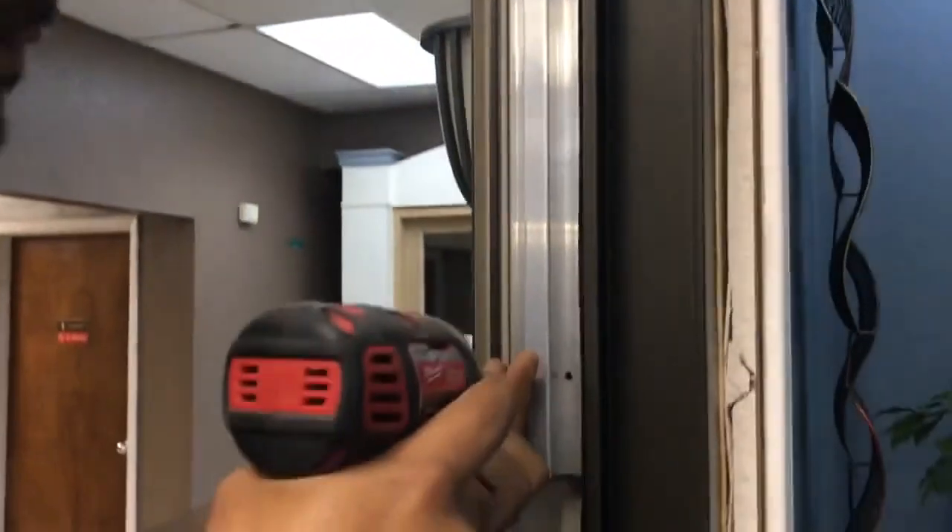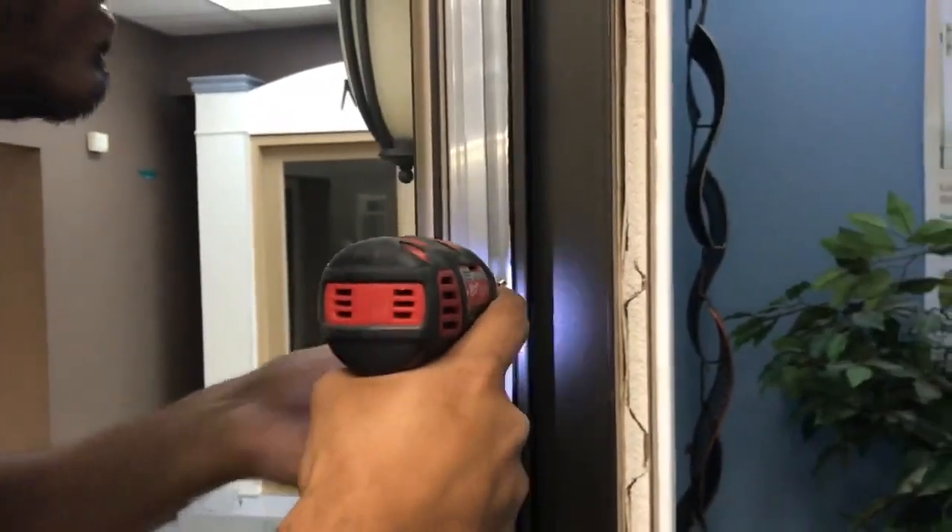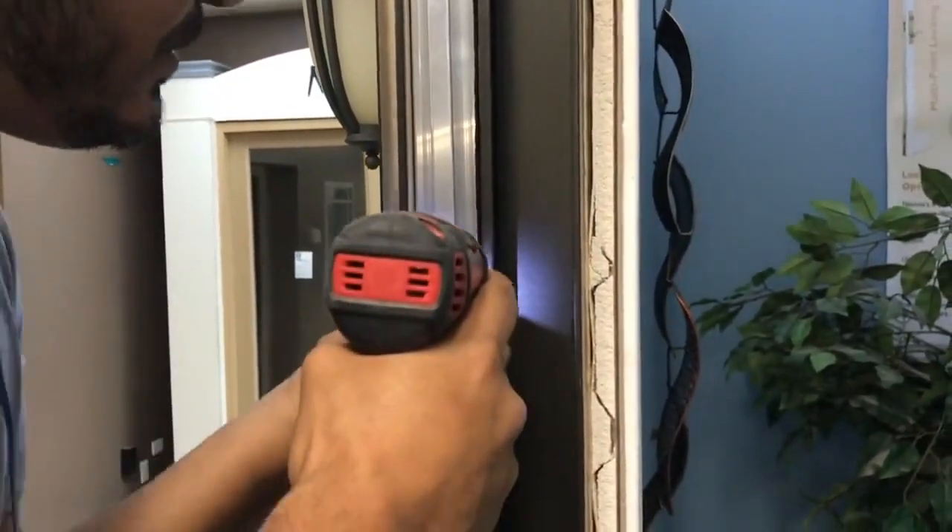Now for the door frame. You'll find the door frame already has the snubbers in place, so there's no need to screw down the snubber in the header section. For the sides, we have supplied six 1.25-inch flathead snubber screws to fasten each snubber to the frame.